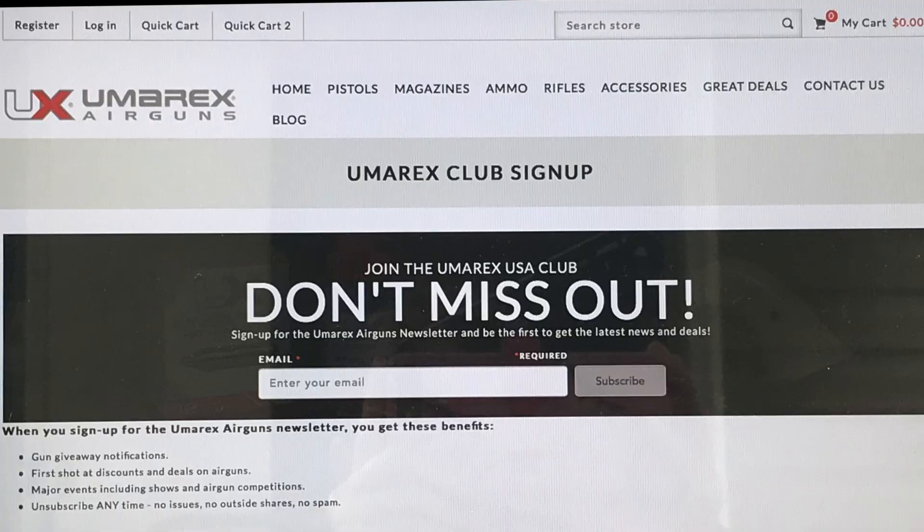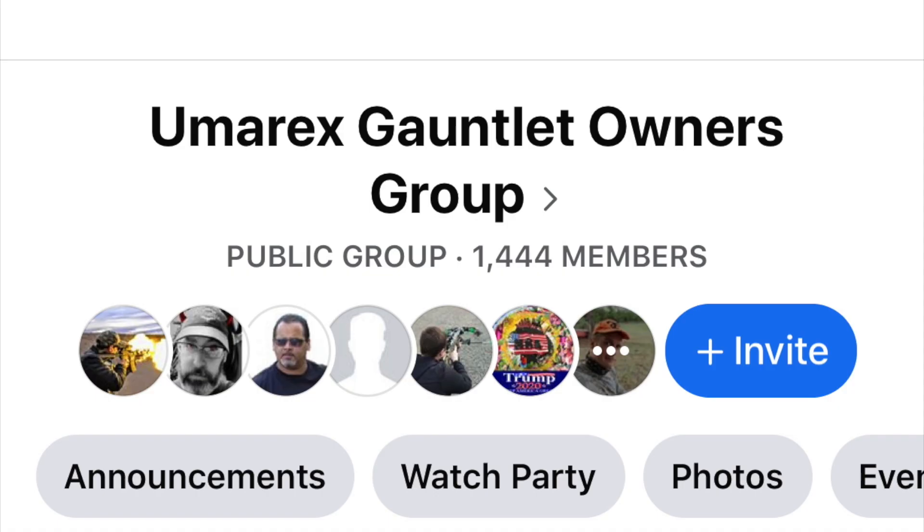If you want to stay up to date, go to their website at www.umarexusa.com and sign up for the newsletter. You can also go join the Umarex Gauntlet Owners page on Facebook.